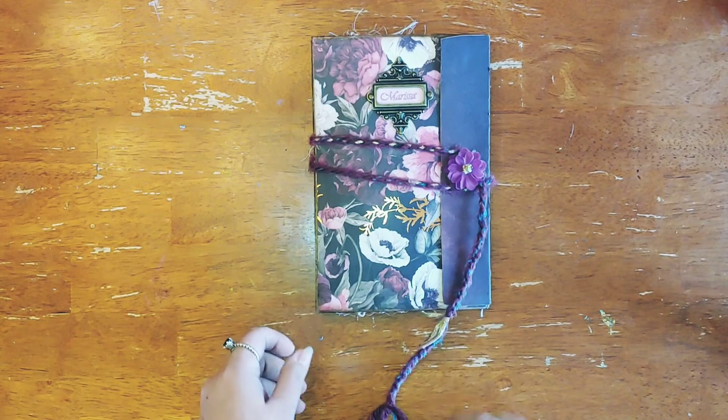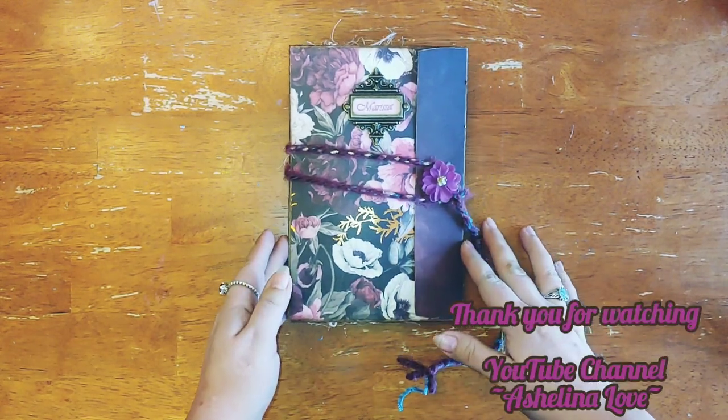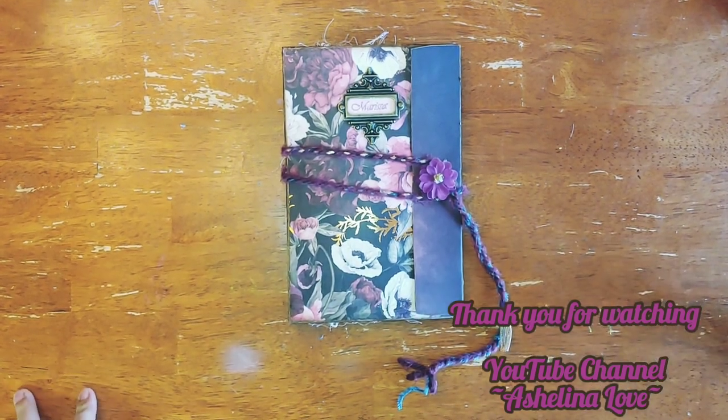There you have it — just wanted to get a quick video out of this one. I hope everybody has a fantastic Monday and rest of the week. Thanks for watching!